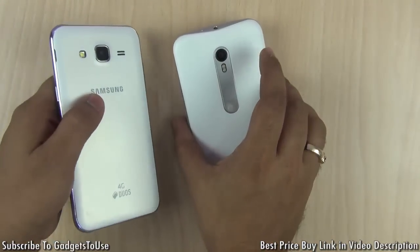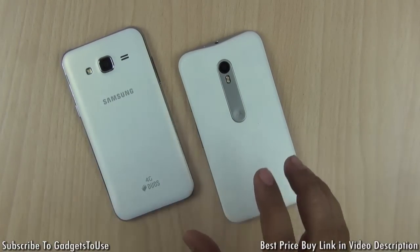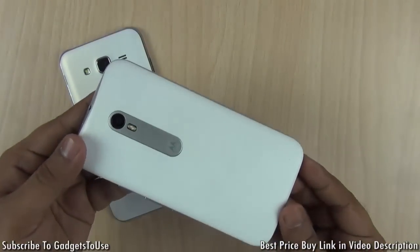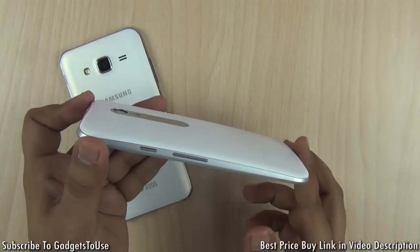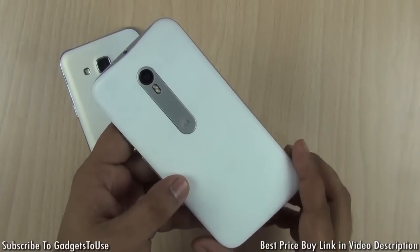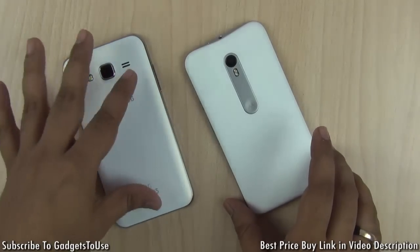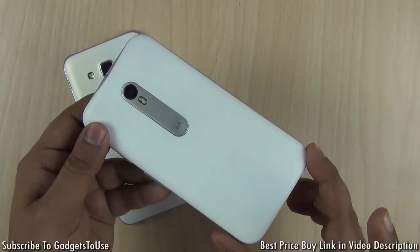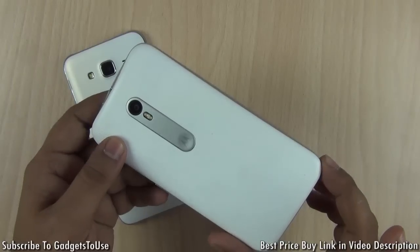One very special feature on the Moto G3 which is not available on the Samsung Galaxy J5 at the same price point is the water resistant feature. The Moto G3 is IPX7 certified, meaning you can actually submerge this phone inside water to a depth of three meters and it will still keep working. This is a very unique functionality at this price budget, whereas the Samsung Galaxy J5 cannot survive water exposure.